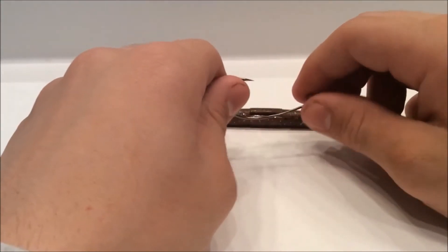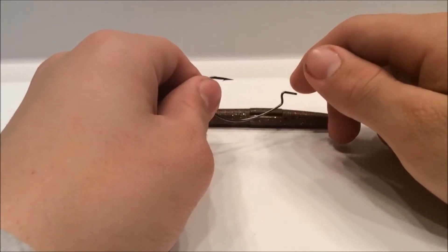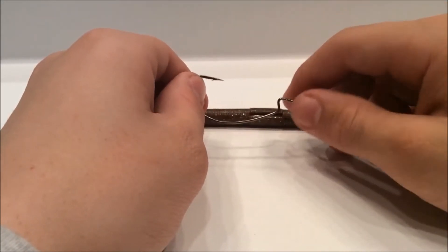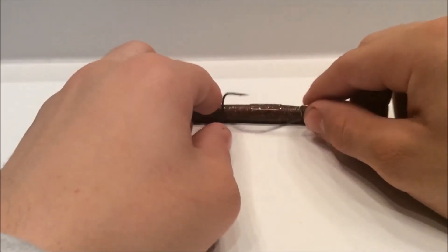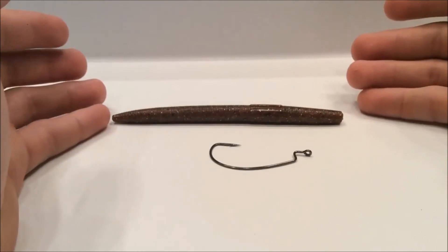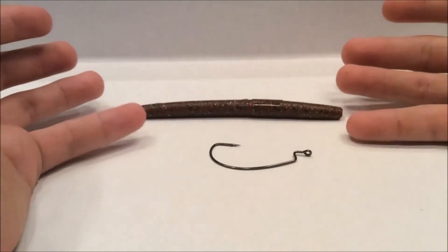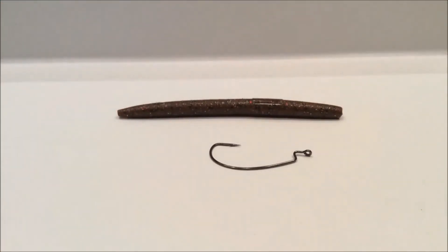So that's basically the Texas rig. You can fish it with weight — we might post a video on how to tie up a simple bullet weight — but this is a weightless Texas rig and it's weedless pretty much. All you need is your bait, whether it's a creature bait or a worm like a Senko. It's just a basic little rig and the easiest one. I hope you guys enjoyed it — if you have any questions or comments, post them below and like, comment, subscribe.